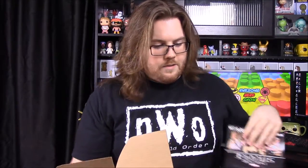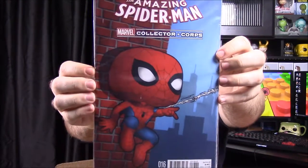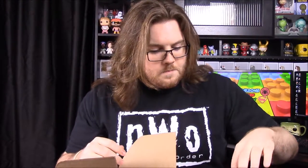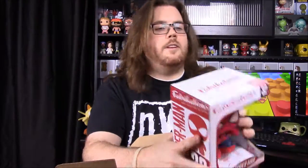So there's our little spoiler card. First up we have a comic — it's The Amazing Spider-Man number 16 with a little pop Spider-Man on it. That's a really nice picture. There are some multiple items here so we'll start off with this one.